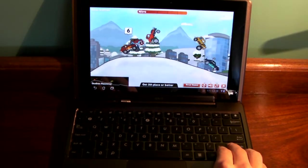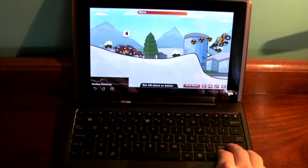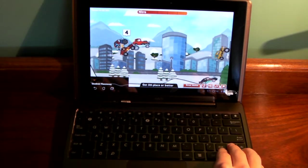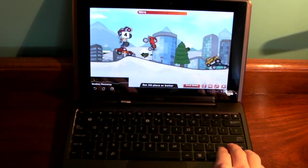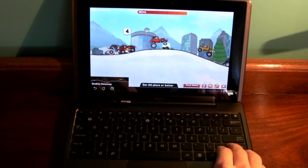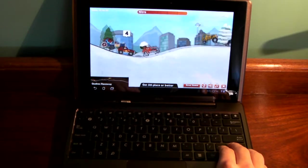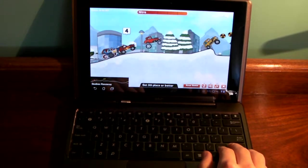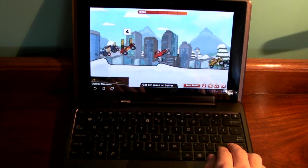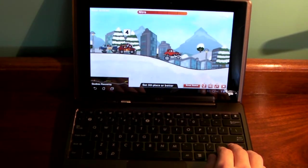So this is actually pretty decent. Again, if you have the ASUS Transformer Prime, my guess would be the performance would be much, much better — a lot smoother, it would load a lot quicker, and the game would actually run at regular speed. Because right now I'm guessing this is running a little slower than it's supposed to, but it kind of does that to preserve the frames per second as much as possible.